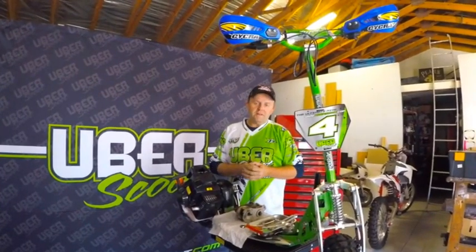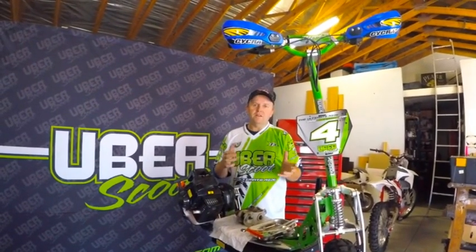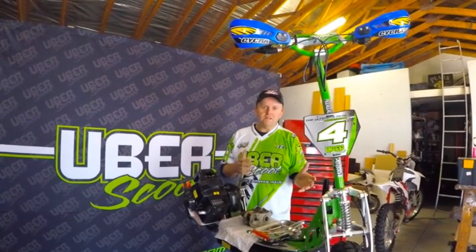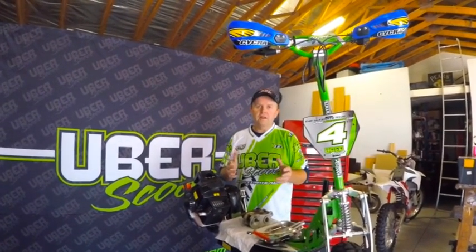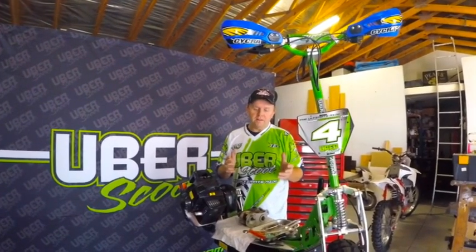Good morning everybody. We're here to talk about the 70cc Uber scooter today. We're going to do some brake changes, some gearbox work, and a few other things, because there are a number of people not sure how to adjust things. Seeing as we're the original designers of the product, we thought we'd run through it and give you the lowdown on how it should be set up correctly.